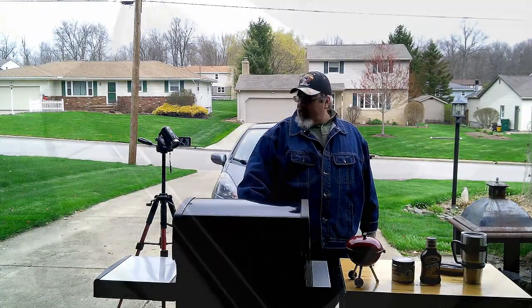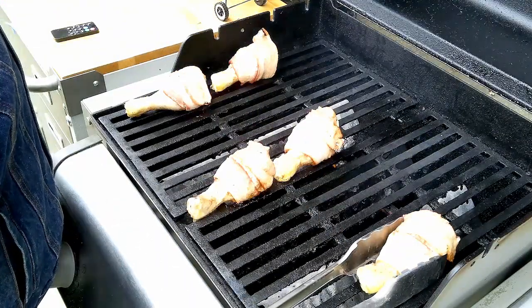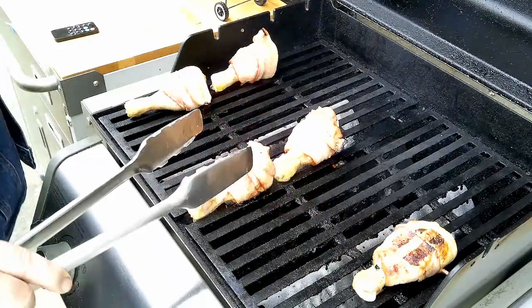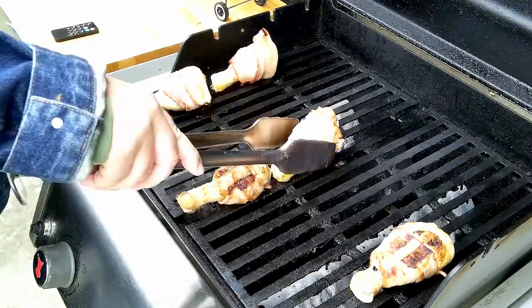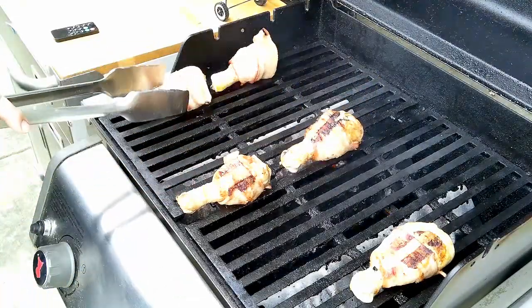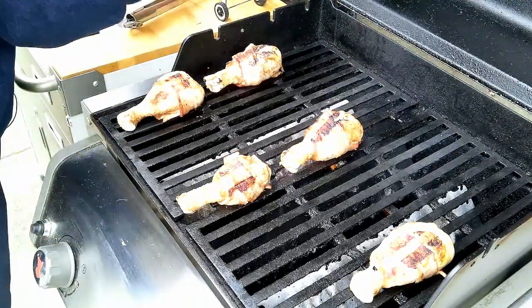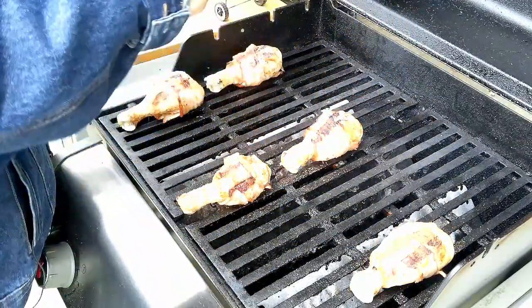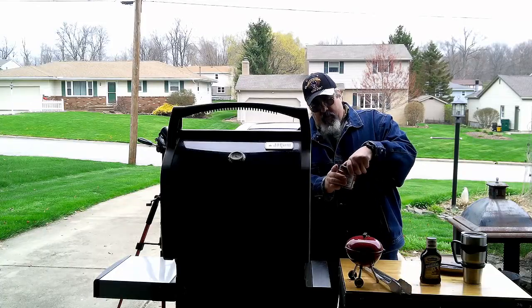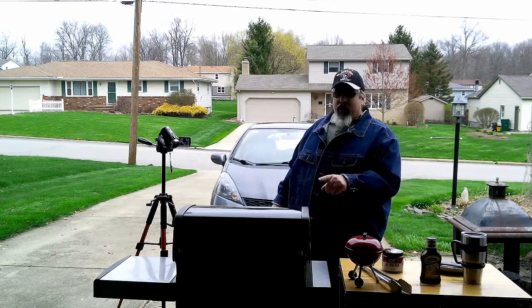Okay, it's been five minutes and I want to flip these. Use tongs — you might be tempted to flip them with your bare hands but that would burn the snot out of you. Look how nice that looks already! That bacon is crisping up just a little bit — this is beautiful. I'm gonna give it a quick flip just like that, and now that it's hot I want to give it a quick sprinkle of my rub — Weber's rub. Let me get the lid back down. I'll bring you back in about five more minutes for a quarter turn.